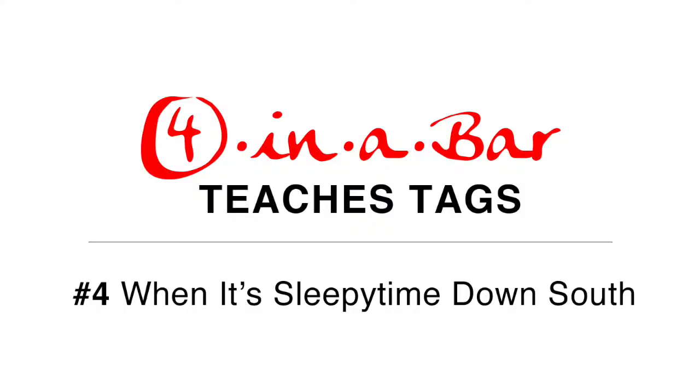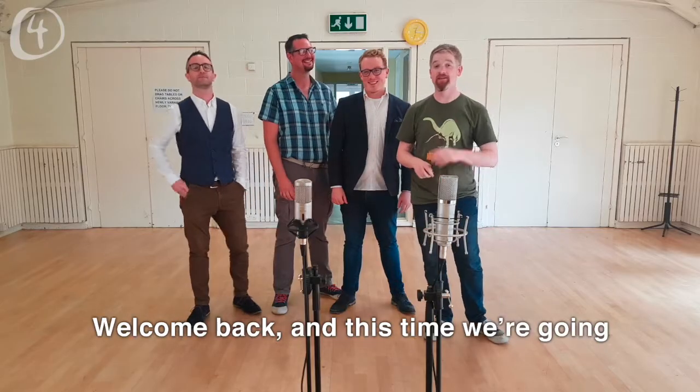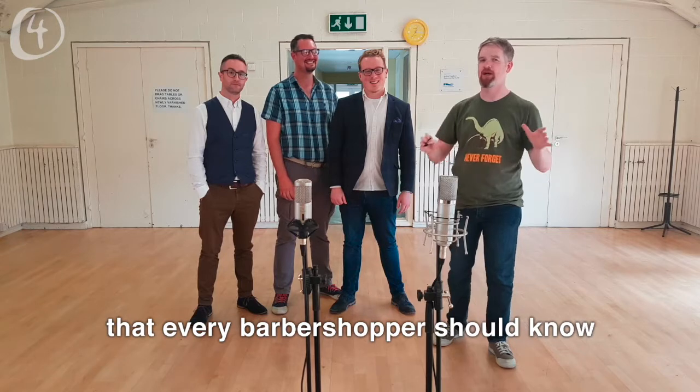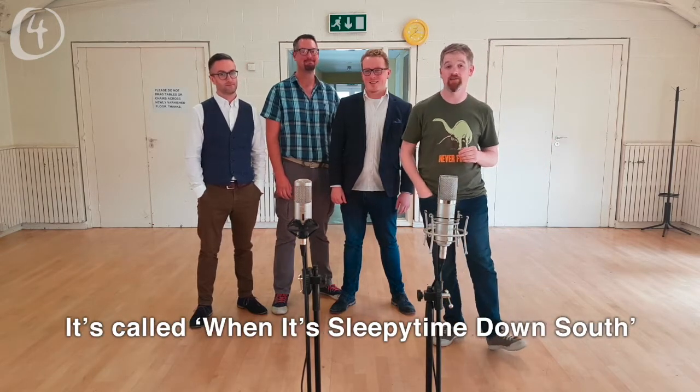We are Pour De Bar and we're here to teach you a tag. Welcome back — this time we're going to show you two versions of a very classic tag that every barbershop quartet should know.